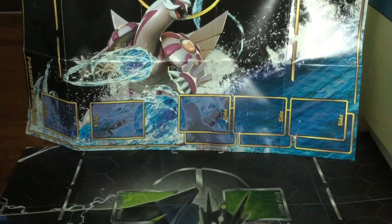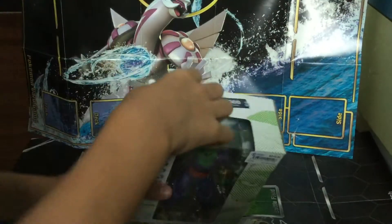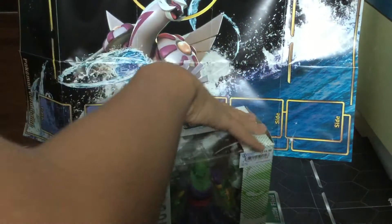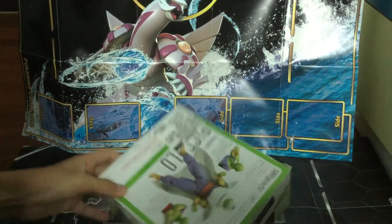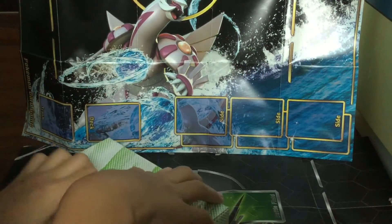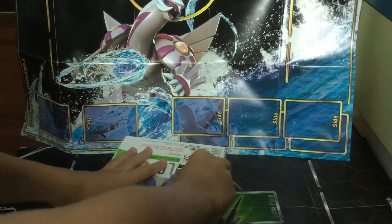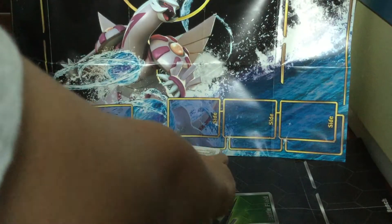There is no tape because I kind of opened it already. Oh yeah, it's here. Oh, I put it back. How dumb. Take this.